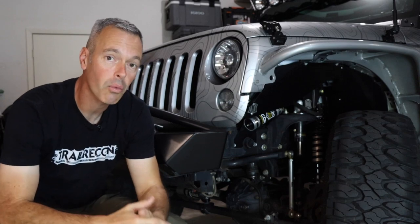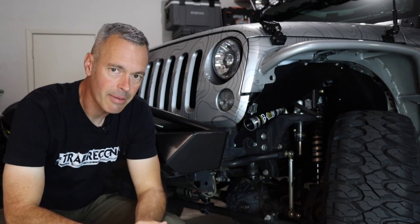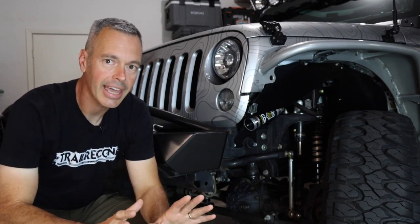Now I've got to make a decision on what to do next. Do I continue to upgrade this axle and make the repairs? Or is it time to just pull it and add something new that's going to be reliable, dependable, and stronger?